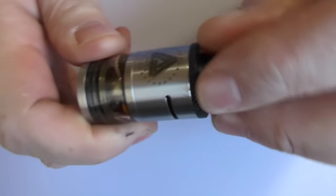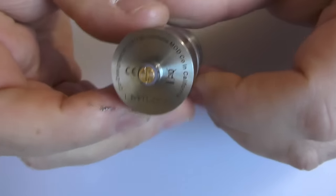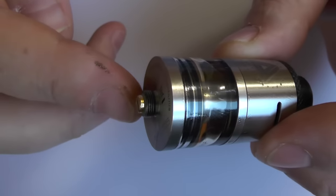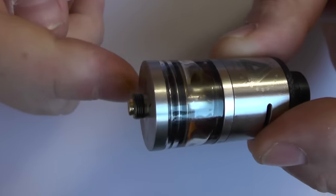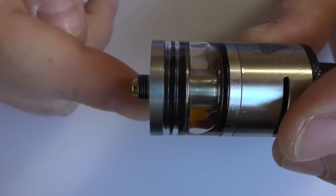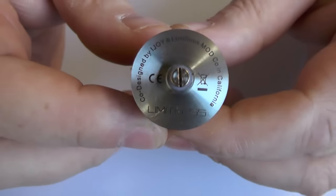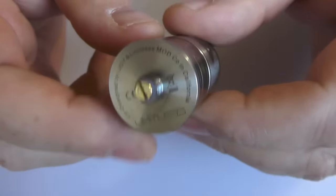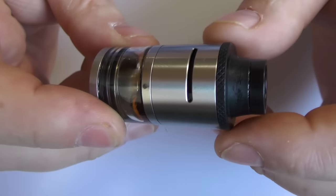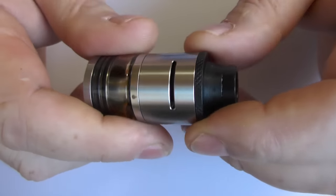Now here's the tank and yes, I've been using this. The 510 threading is gold plated. It is a bit on the long side - just under 5mm. You can see the 510 pin protrudes a hell of a lot, so you've no worries putting this on a hybrid. We've got a glass tank and it's all stainless steel. Up the top we have adjustable airflow.